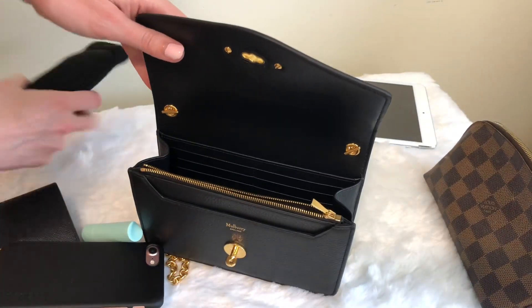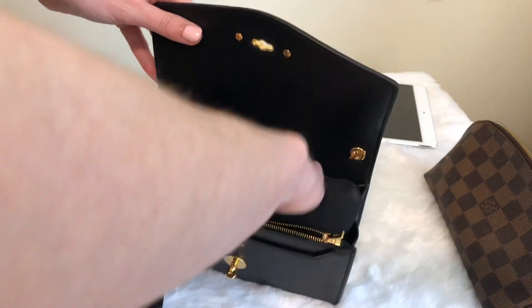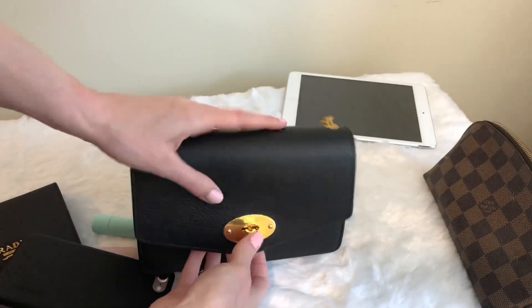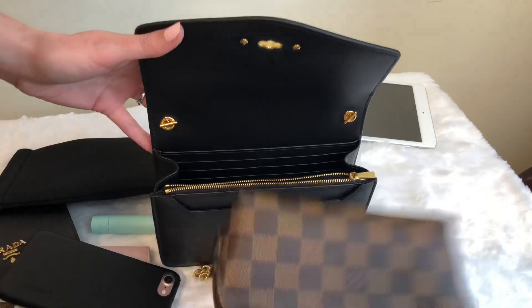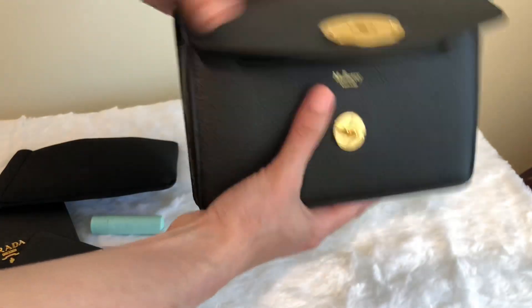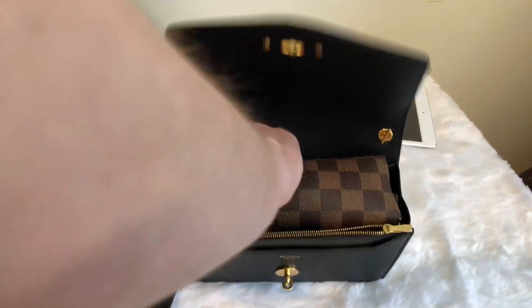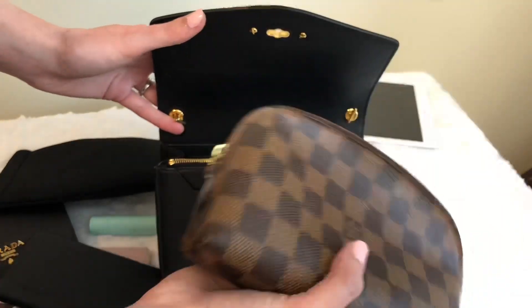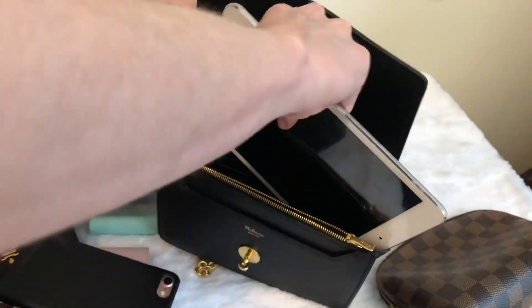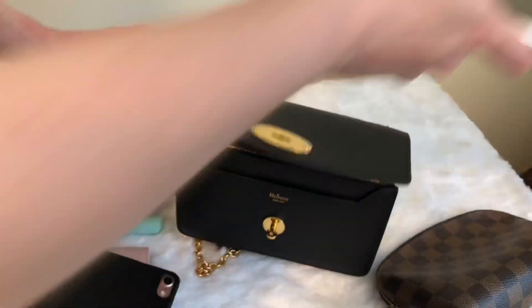In terms of bigger items, this is a foam case for sunglasses with sunglasses in it — they pretty much take over the whole bag, so if I wanted to carry just a card holder and sunglasses I probably could, but most of the time I would not keep those in there. Something like a dome cosmetic case is about the same size as the bag — anything you can fit into a dome cosmetic case, you'd be able to fit into this bag. An iPad mini is just not going to fit; it's definitely too big for that and is basically the same size as the bag.